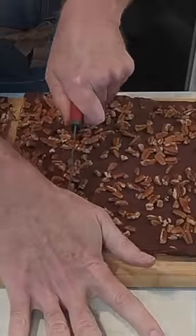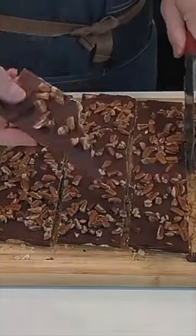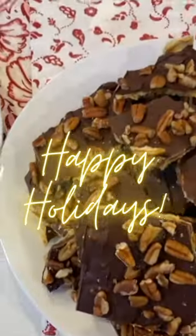Then put it in the fridge, take it out, peel the backing off, cut it up or just break it into shards and enjoy. It's so delicious. Happy holidays, everybody. We'll see you next time.